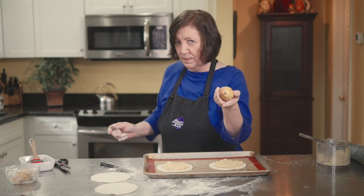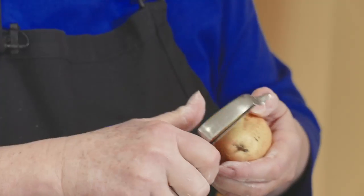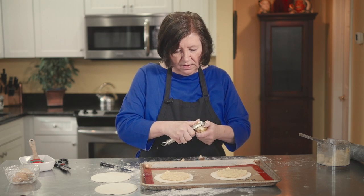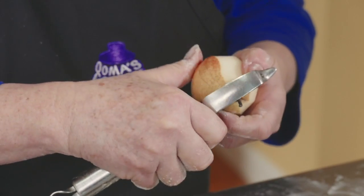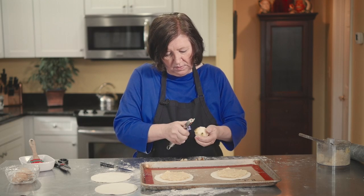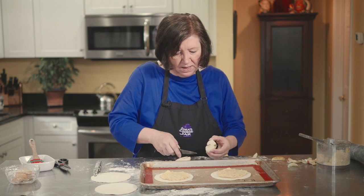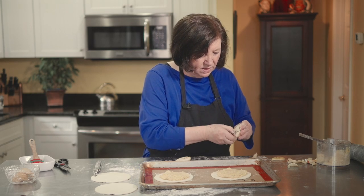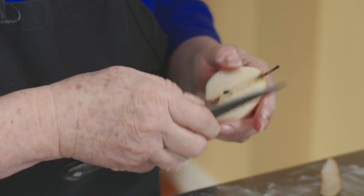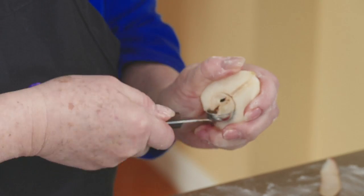Now I'm going to peel the pears. I've got these little Forelle pears — they're really small and I thought they were just the perfect size for this. You need one pear per pastry. If you can't find small pears, just use a regular sized pear and slice it into pieces to fit. I cut them in half, cut out the bottom little wedge, then cut along the stem line, pull it out, and use a melon baller to scoop out the seeds.